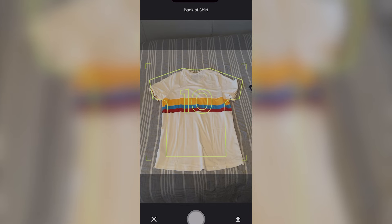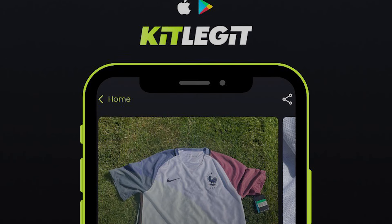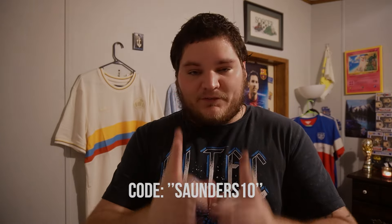I actually got this kit off someone else — not off Classic Football Shirts because it sold out immediately, and not off the Adidas website because it also sold out immediately. So I had to buy it from somebody else. I used Kit Legit to authenticate it, because a lot of people get a little sketched out buying a kit off eBay or Mercari. It's super simple — you take a picture of the front, back, and all the tags it asks for, and thankfully this kit came out legit. Make sure you guys download Kit Legit — it's a great app for shirt collectors. If you subscribe to premium and use the code SAUNDERS10 you get a 10% discount. It's available for iPhone and Android.